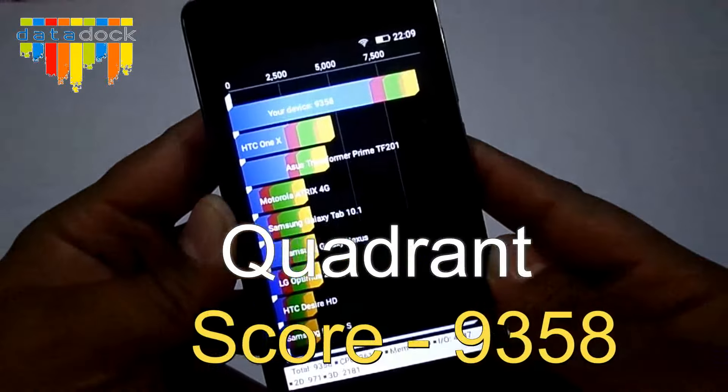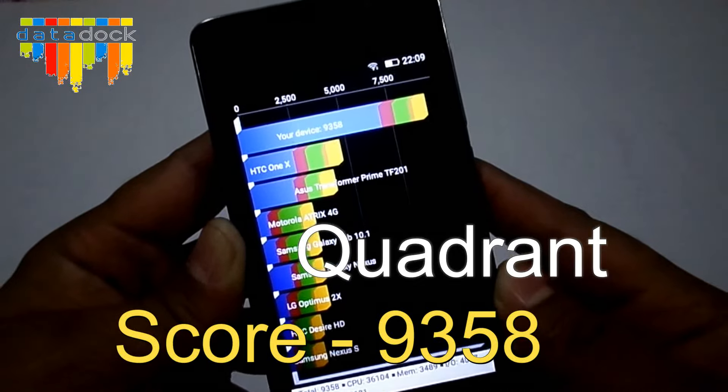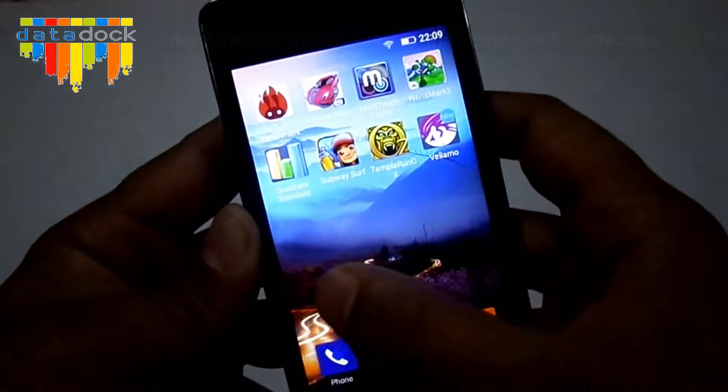It scored 9358 on the benchmark, over the HTC One X.